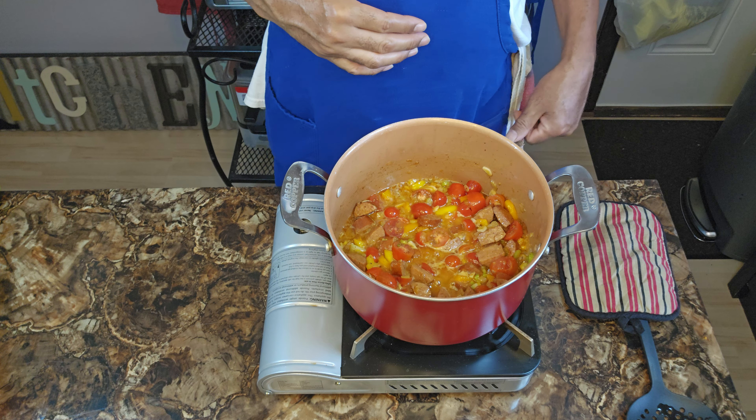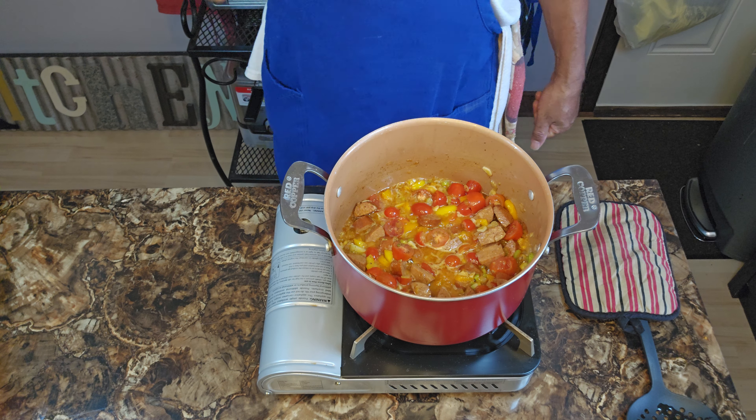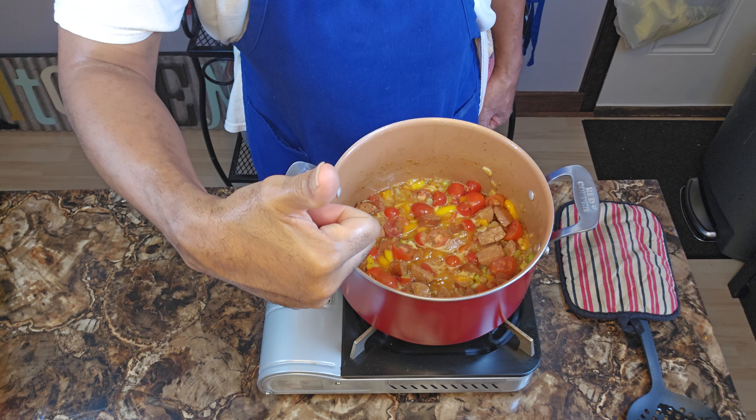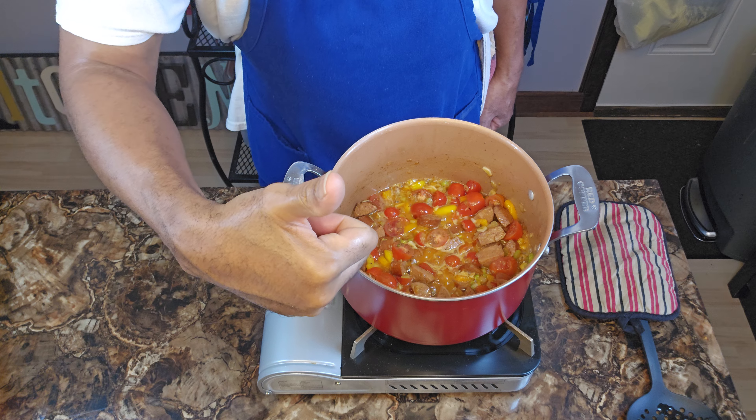Looking at all these dishes on the countertop reminds me: always have some hot soapy water on the ready, y'all, so we clean as we go.